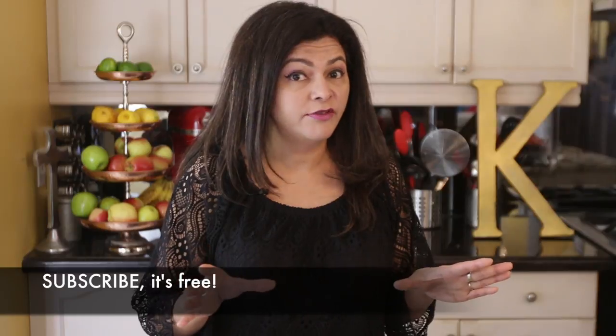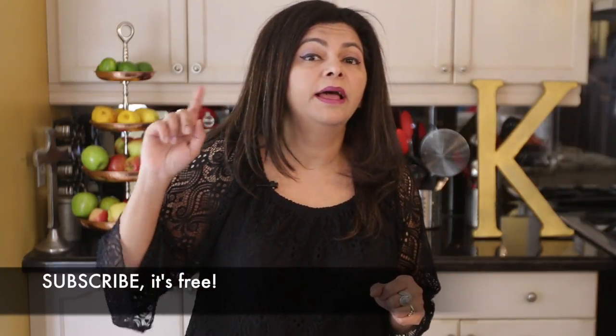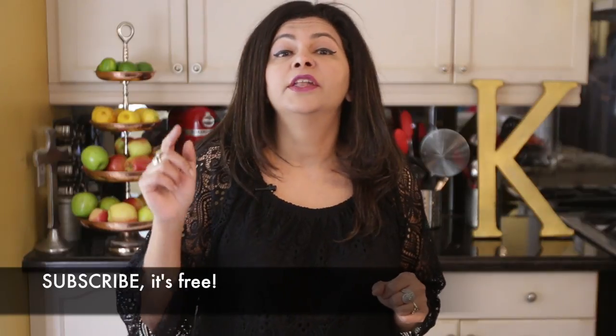Now let's get started, but before we do, make sure that you're subscribed to my channel. I upload new videos every week, so make sure you're subscribed to be the first to see them. Also hit that little bell icon — that will ensure that you're notified every time I upload a new video.